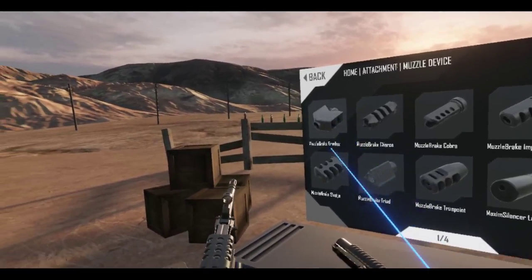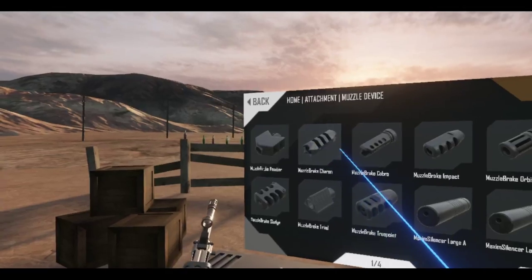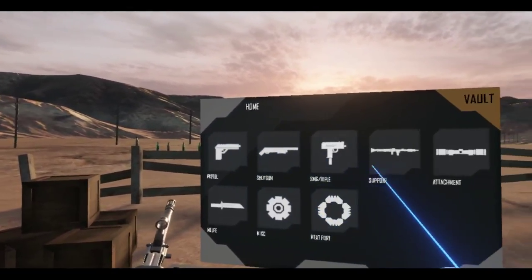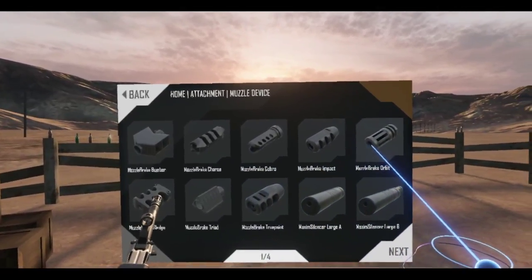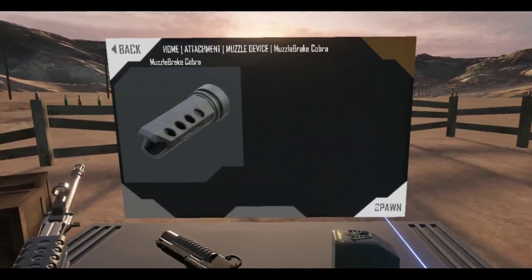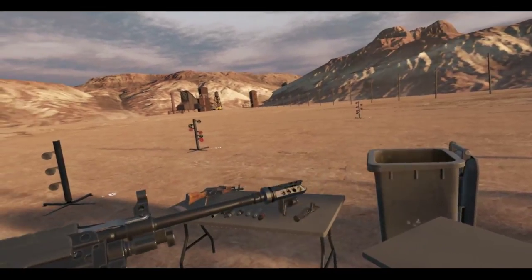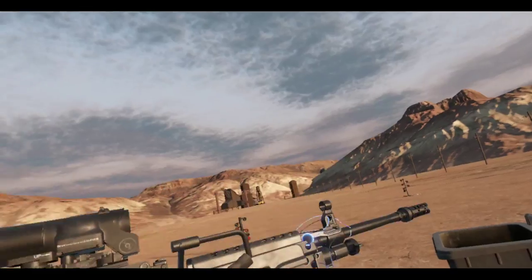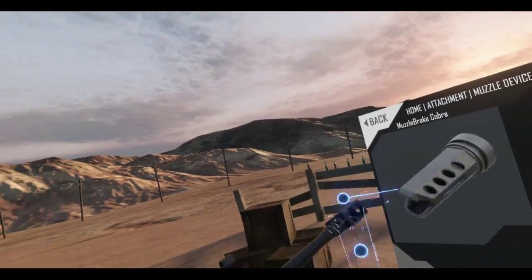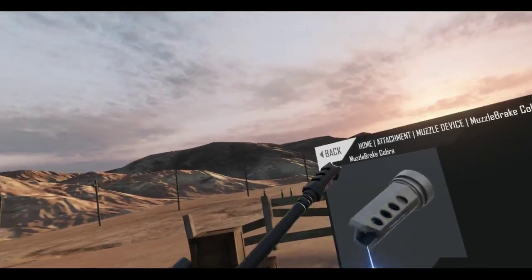I don't know which one to choose. I really do like the Bomber — that sort of angled muzzle brake you get off of the Barrett. Let's try the Cobra. Let's try the Bomber.